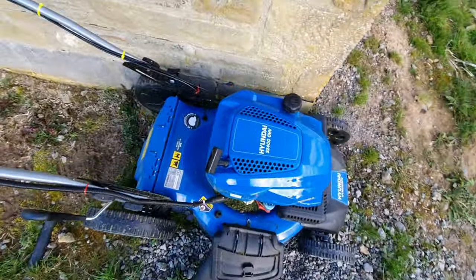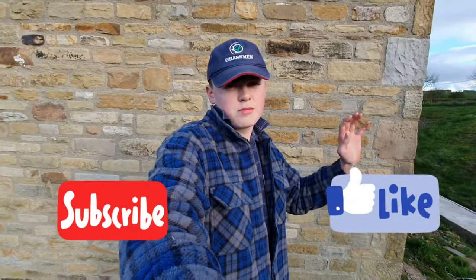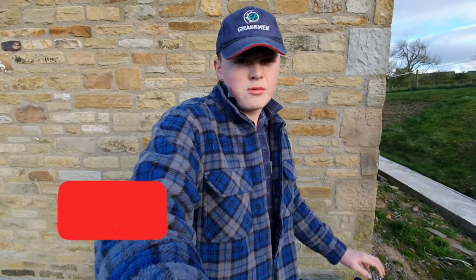Thank you for watching. I'm going to put my slow-mo right here. Remember to like and subscribe. I'll see you all in the next video, bye for now.